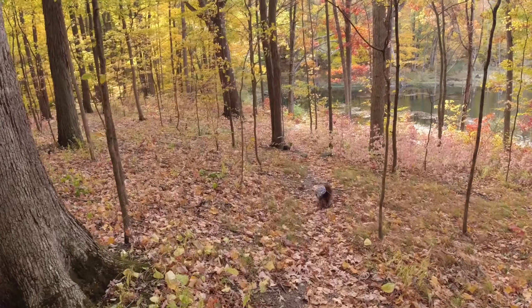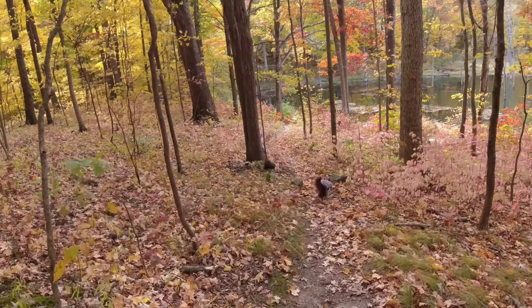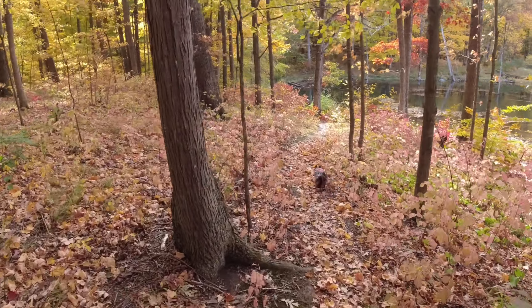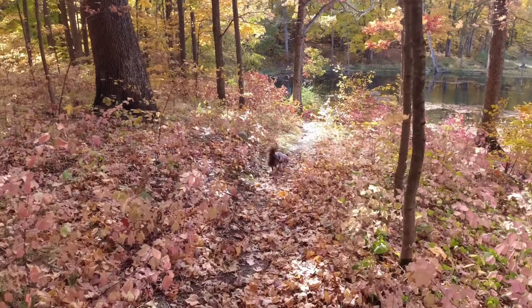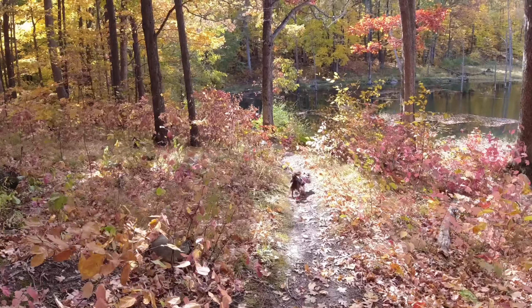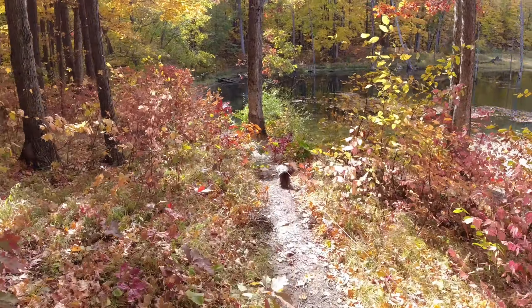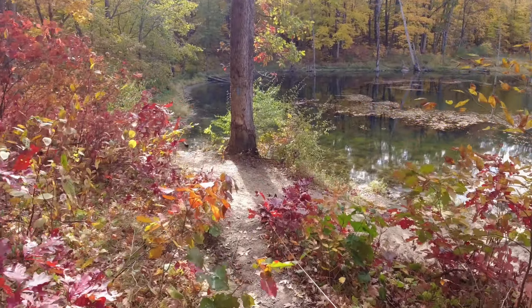Blue, don't yank your daddy. Blue, don't be in a hurry. We're really testing out the stability on this new camera. I've got a new toy so I've got to play with it and shoot some video, and hopefully it turns out okay.